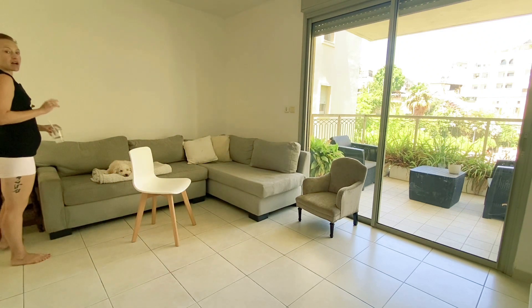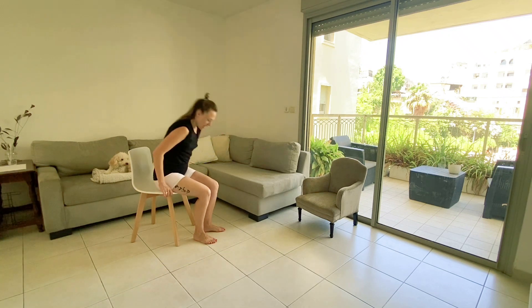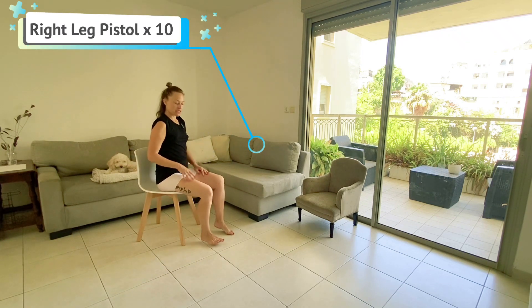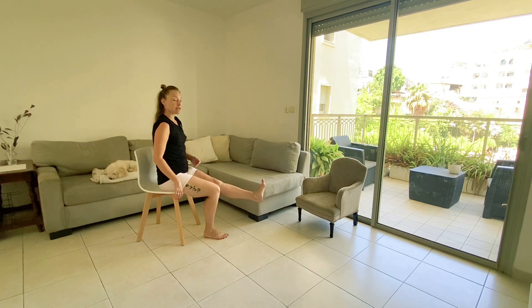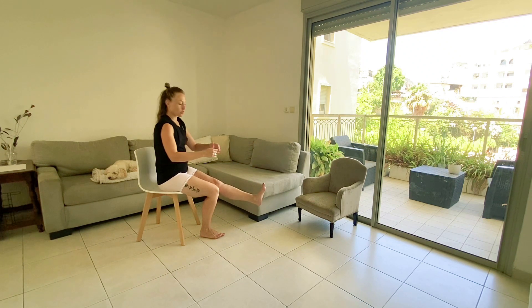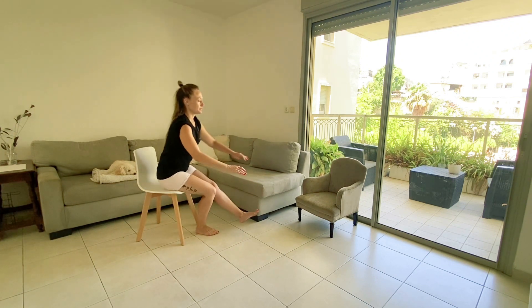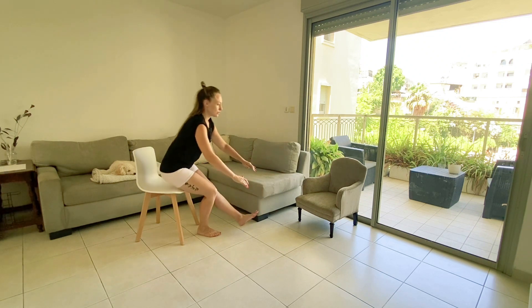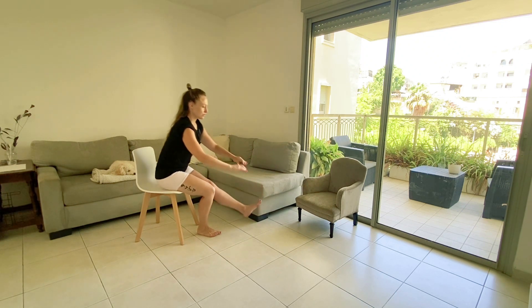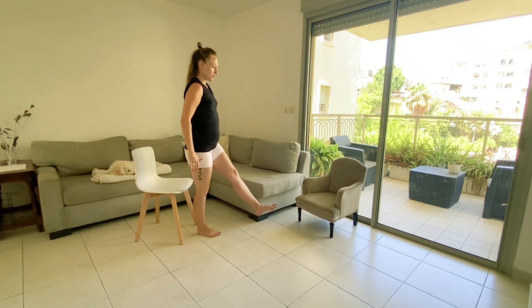We're going to be focusing right now only on the right leg. Have a seat — the left foot can either be just with your heel off the floor so you've got a little bit of support, or if possible take it off the floor completely for a sit-and-stand pistol. Digging the right heel into the floor, 10 reps.